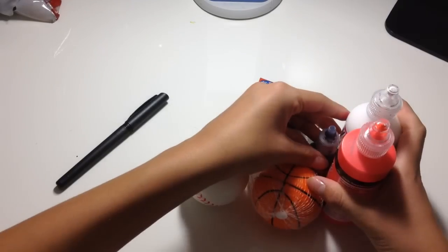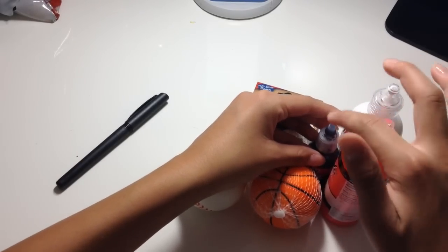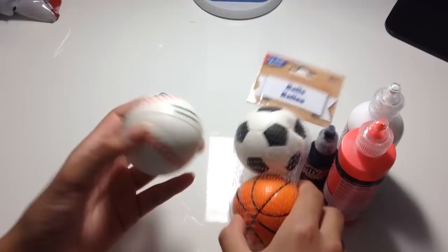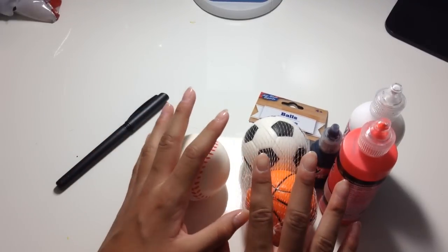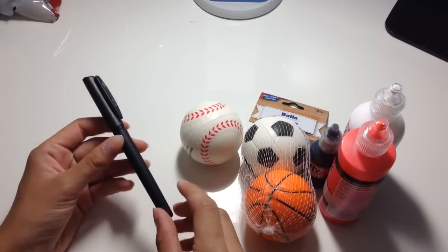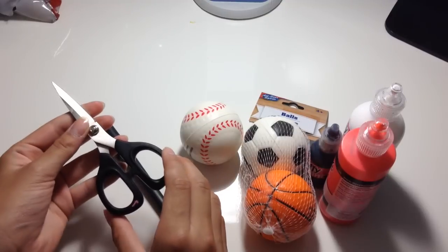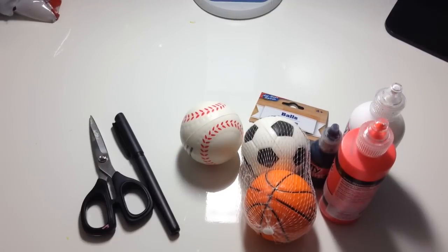The materials you're going to be needing are three colors of paint, which is red, white, and black. I got this at the dollar store. It comes with two different kinds of balls — you're just going to need one, but here are some different ones I have. A marker to mark out the placement of where you're going to cut, and of course some scissors. So yeah, let's get started.